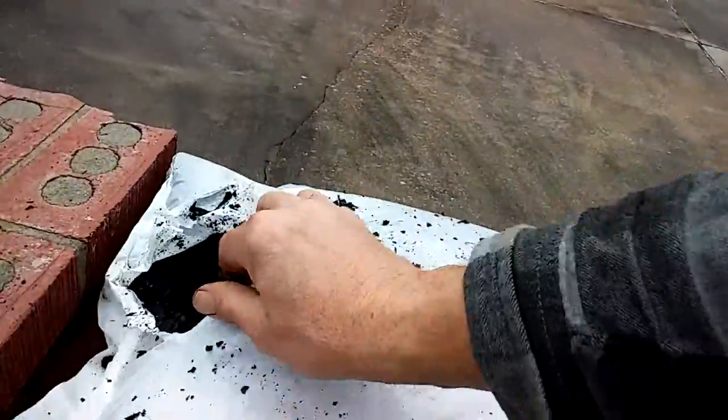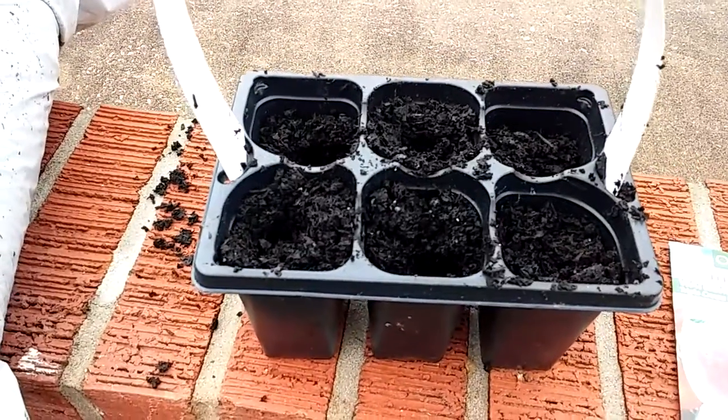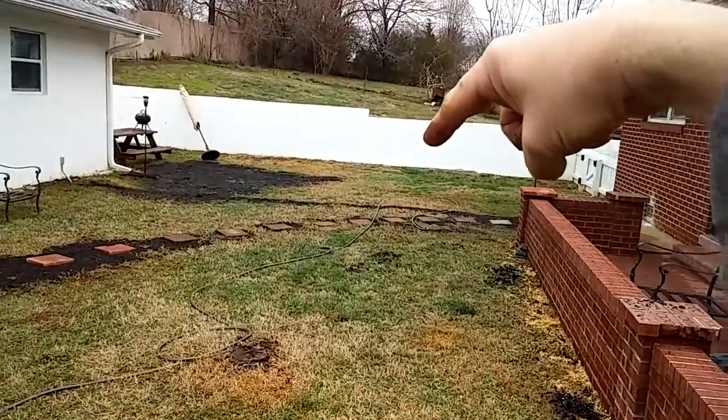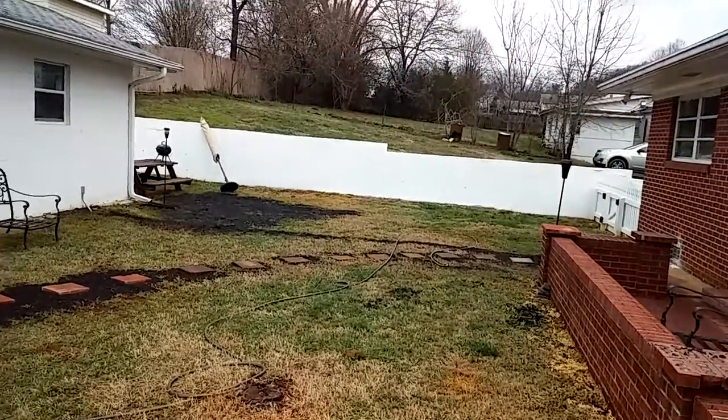So I'm going to put the watermelon seeds in this little pot. Hopefully within a couple of weeks I'll have some watermelons coming out of here, and I can plant them in the section where I'm going to put the little nursery over here — the garden.